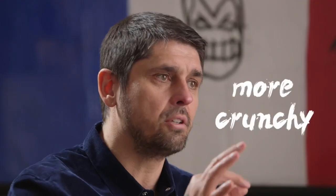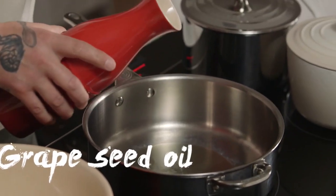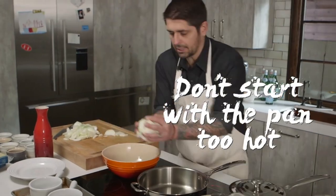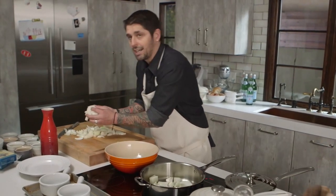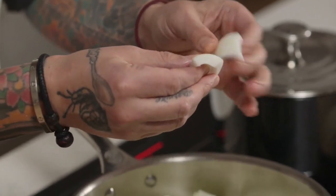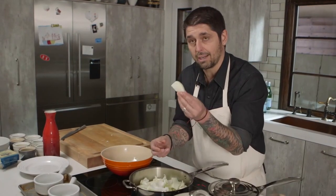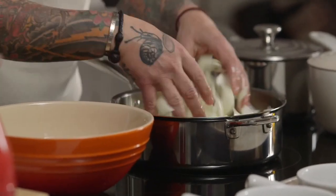It's better to have bigger pieces — they're going to be more crunchy. Use grapeseed oil because it has a high smoke point. I don't start with the pan too hot — I don't want to burn my onions right away, I want to caramelize them. It's very important to separate the onions with your hands. They're stuck together, so you separate them, because that's not going to caramelize well otherwise.